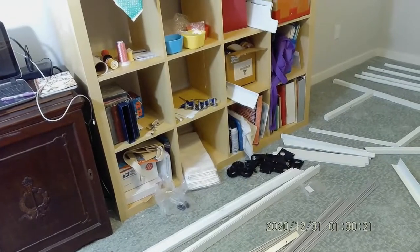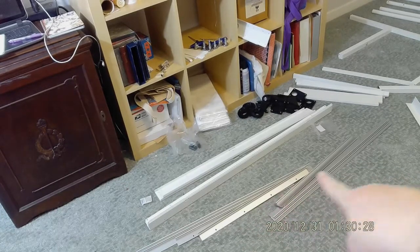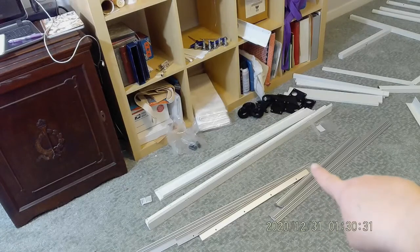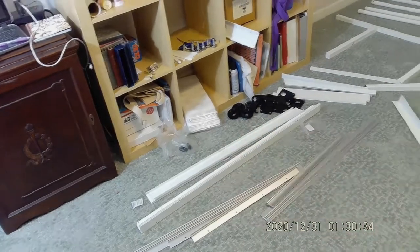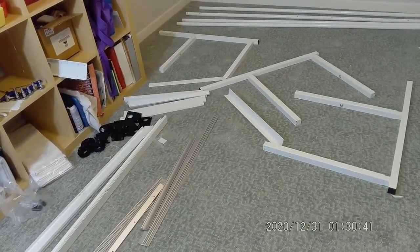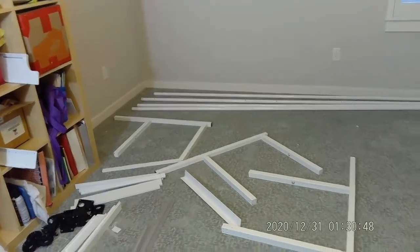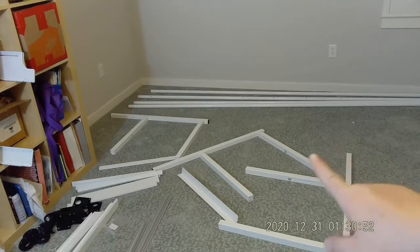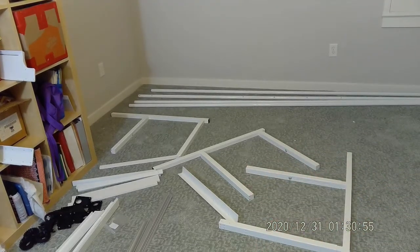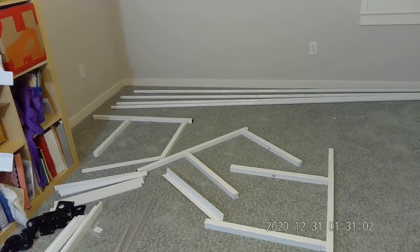I've also taken a few moments to organize my pieces. You can see my track system is here, organized into the two pieces that I'll need to break it into. I have my different pieces grouped all together, except for the frame — it seems to be all over the floor. I've also taken the time ahead of time to put the poles together, which will be important later on when I get done putting the frame together and can get started stitching.